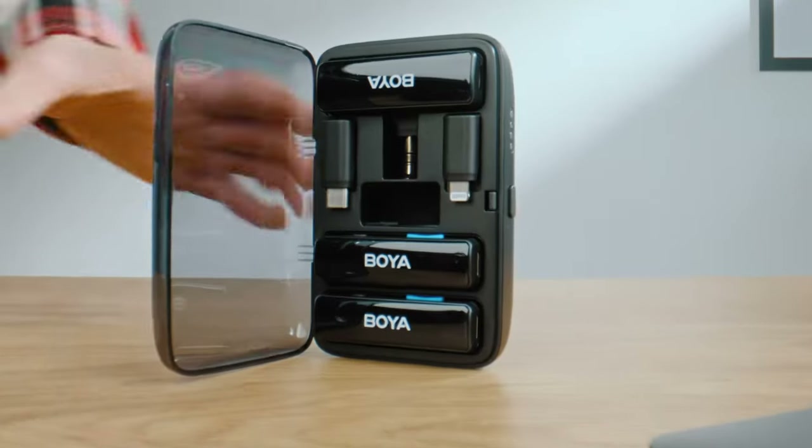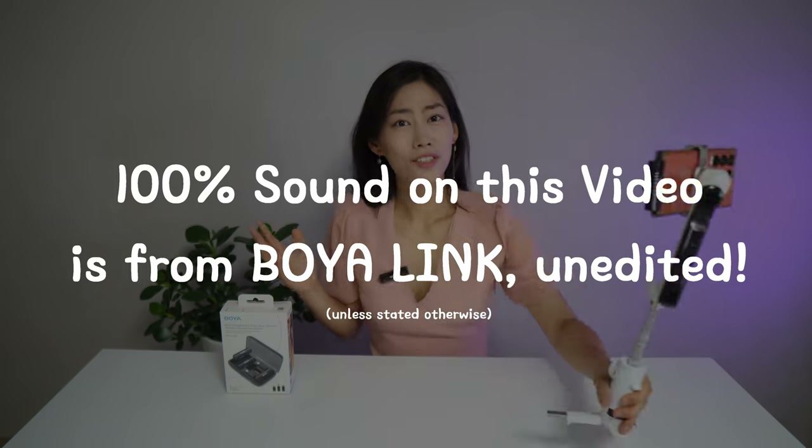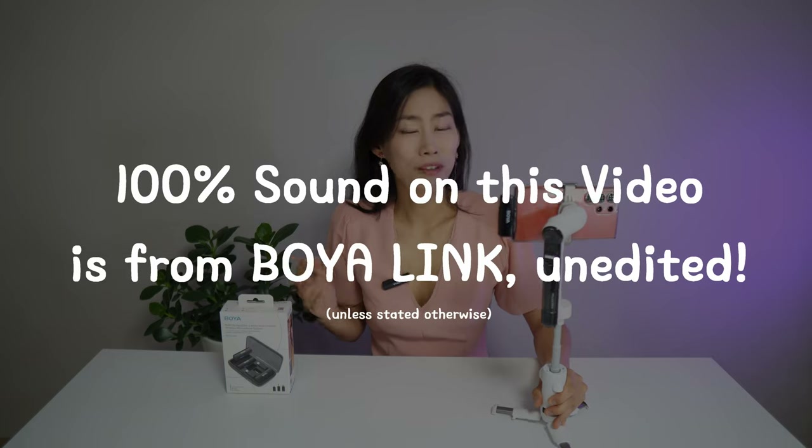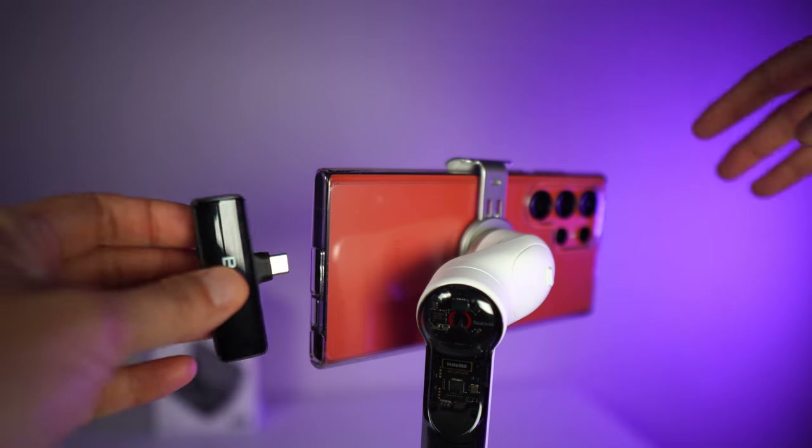Another really exciting microphone I'm using right now is from Boya. Boya is one of my favorite microphone brands because they come up with the most innovative technology. This time they've come up with Boya Link — and yes, you're already hearing me from the Boya Link microphone connected to my mobile phone.